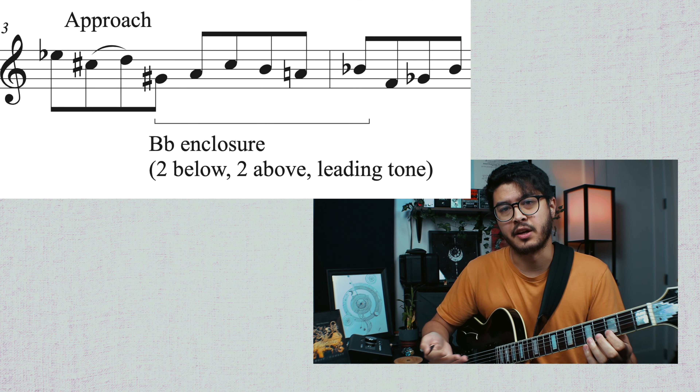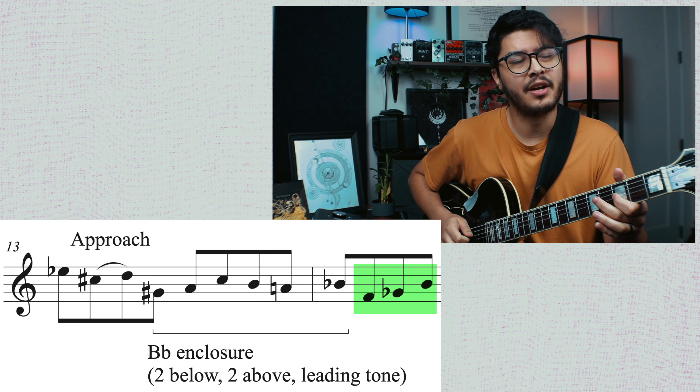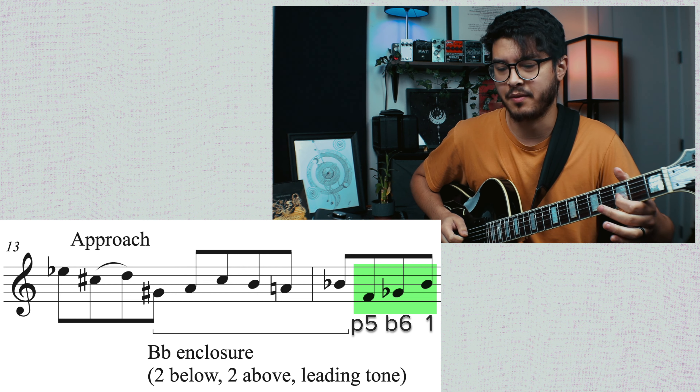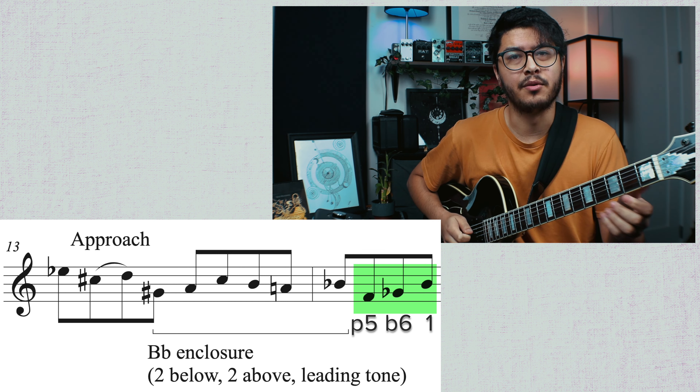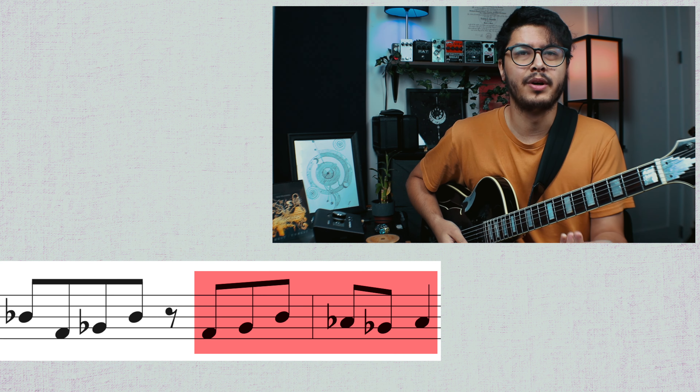Then we have another B flat enclosure, but this one is two below, two above, and then one leading tone — one below as well. Really interesting — it's a very long line from this short enclosure idea. Then we have the fifth which is F, the flat six which is G flat, and then the root which is B flat. Then the next line, which he kind of sneaks in there and slurs the first two notes of, is also a pretty interesting idea in this B flat area. That's my little analysis — now let's get into the exercises.